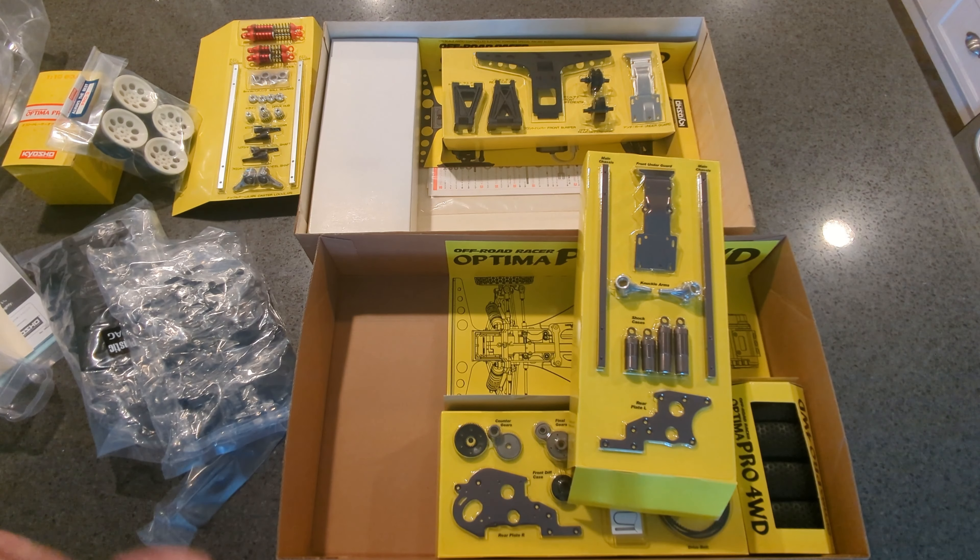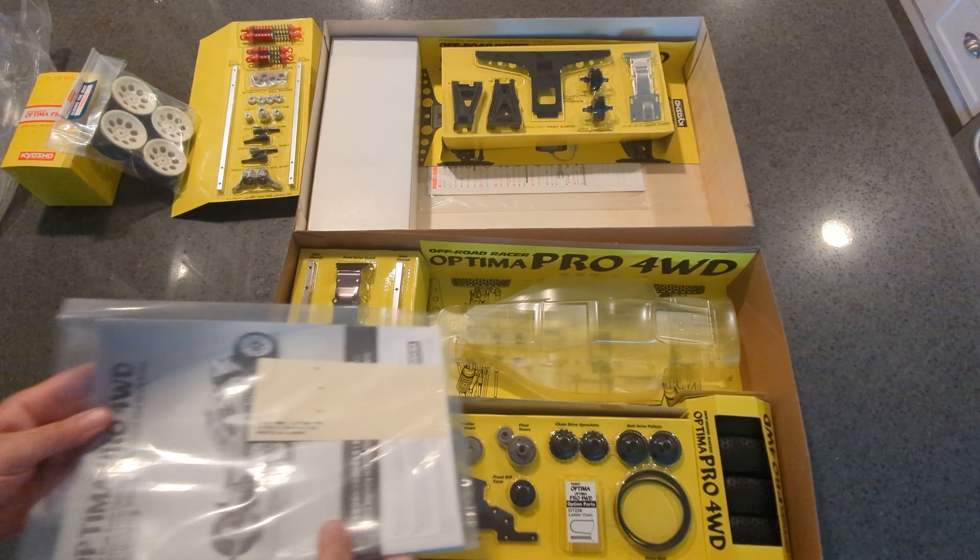Now let's take a look at the vintage parts. They're all the same parts and they look the same, but you can tell they're very light and a little cheaper in how they're produced. Still better quality than, say, an old Tamiya kit from back then, but these are not strong — these will bend. That's definitely an upgrade on the new one. The chain guard, gear cover, gearbox halves, chain — obviously the chain is different. The gears on the vintage kit are all plastic as opposed to the new gears that are all metal.